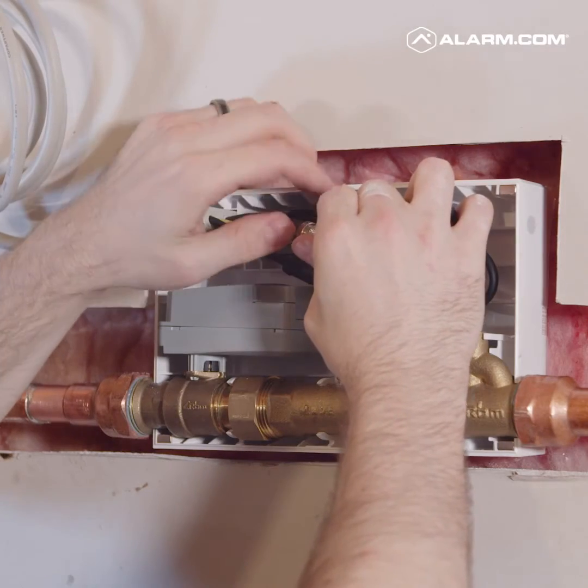What we realized was that customers wanted whole home water management. They didn't just want us monitoring one room or one appliance, but they wanted complete and comprehensive monitoring of the whole house. So the smart water valve and meter is designed to be installed on the main water line in a property.